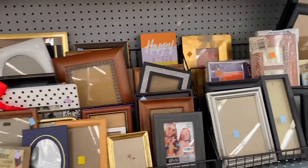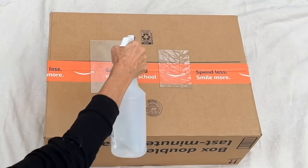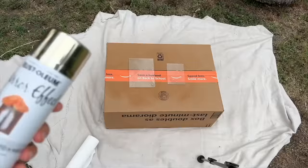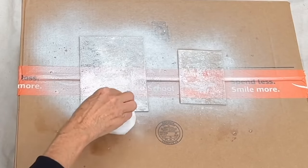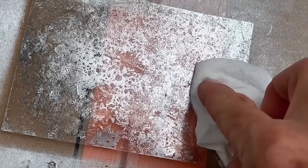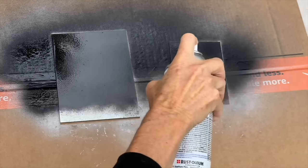Find some frames you like and remove the glass. Spray white vinegar on one side, then grab Rust-Oleum and go over the top. Using a paper towel and dabbing motion, create a design. Finish with an even coat of black paint, then put the glass back into the frames.